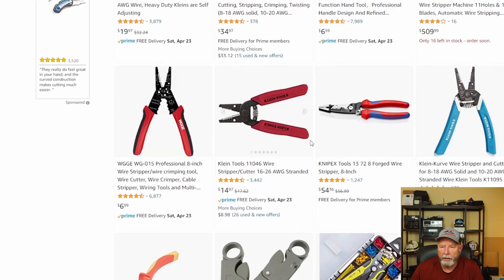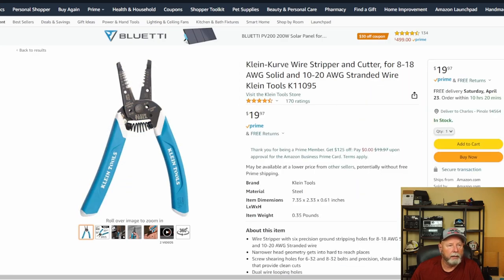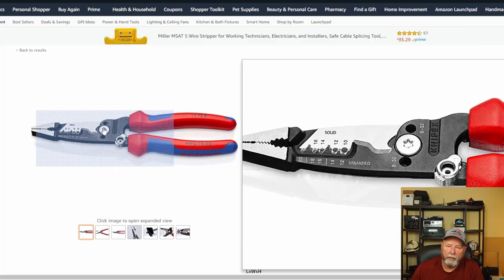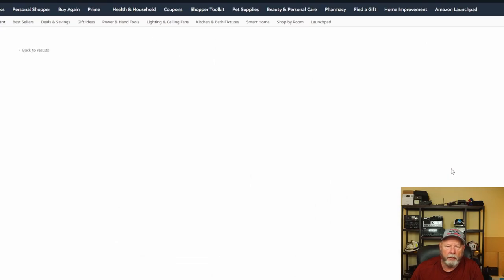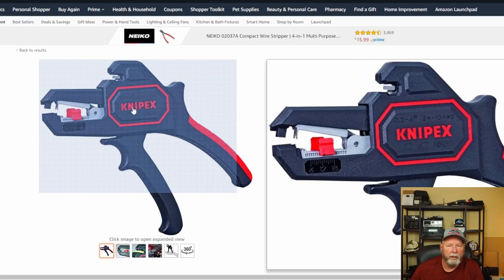Most of these are running about $15 to $30 depending on the style. Klein makes a bunch of different ones and I wouldn't be afraid to buy any of their stuff. This other company makes some really nice pliers too — pretty good quality. Five stars, almost 1,250 reviews — that's pretty good. Now, anything you pick from today, go down and read the reviews. Pick out the low ones carefully — some rate low just because Amazon didn't deliver fast, and that's not a review on the tool. Try to find the middle-tone reviewers to see how the tool actually performs.